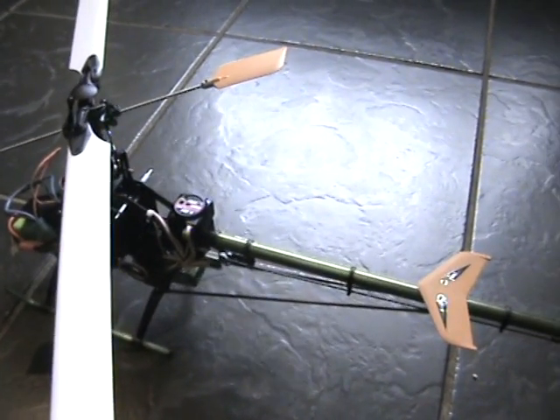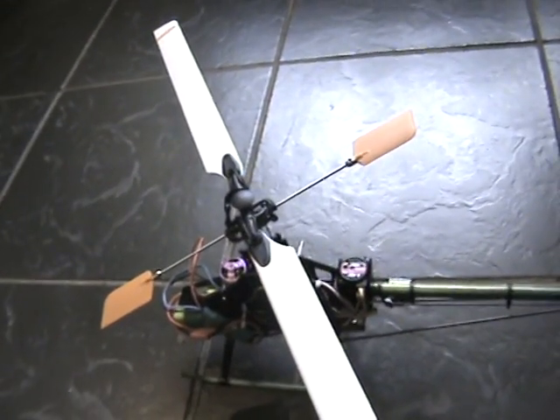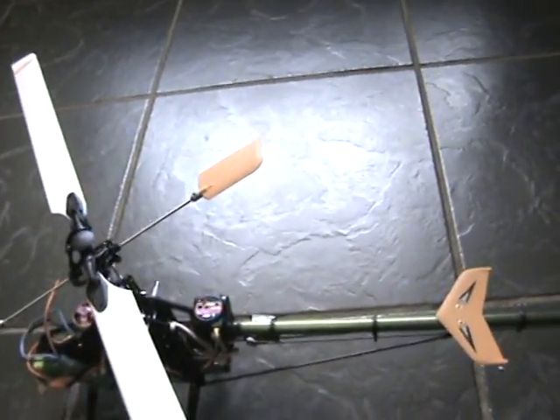The blades are at the right degrees. I don't know what the problem is — really frustrating. It's a 100% new helicopter, brand new out of the box. Hoping you guys can help me. Thank you.